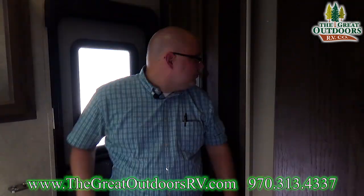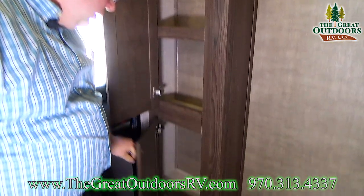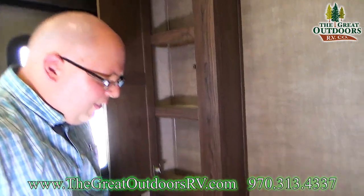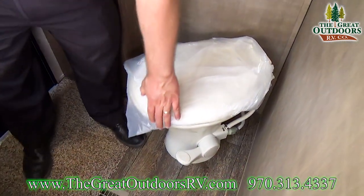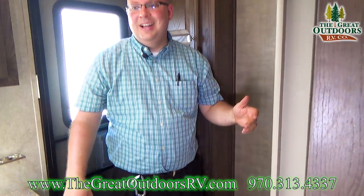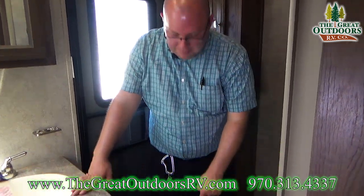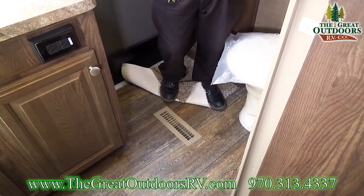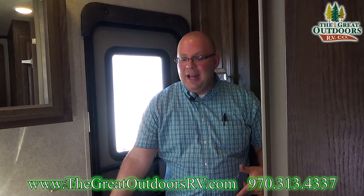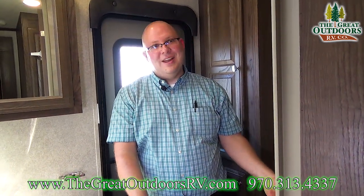Directly behind me you've got great linen storage — really tall, you could put a ton of stuff in there. The toilet in this is a porcelain toilet, not a cheap plastic one. There's also a heat vent in here — I point that out because sometimes RV manufacturers will try to skimp on you and won't put a heat register in the bathroom, so you'd have a frozen throne to sit on, which is never pleasant.